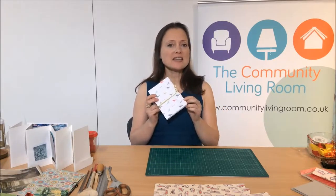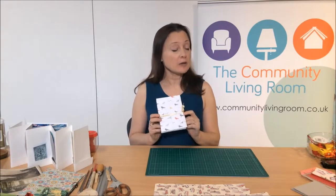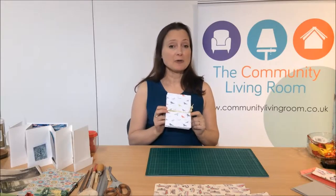Hello, my name is Julia. Welcome to Community Living Room at Home. Today I'm going to show you how to make a concertina book. A concertina book works really well as a sketchbook or a photo album, and I'm going to show you how you can do either.